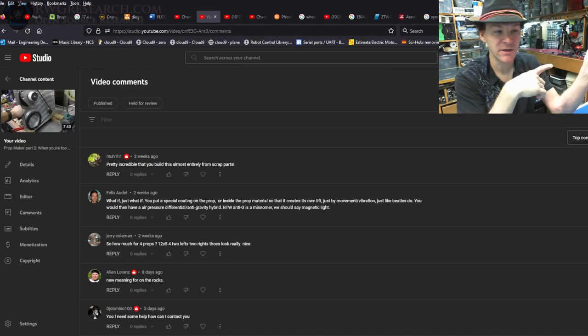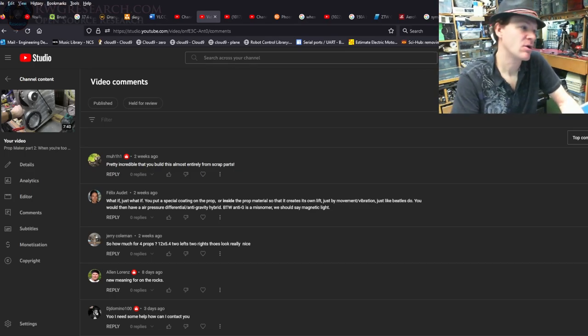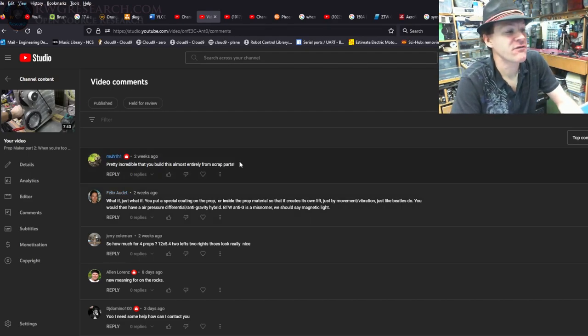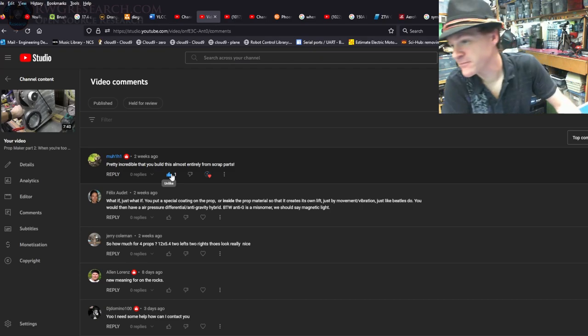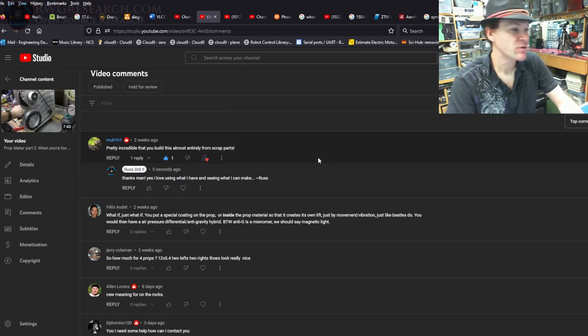I'm not going to read names because I'll mess them all up. First comment: 'Pretty incredible that you built this almost entirely from scrap parts.' Thanks for that — I'll say awesome. I'm figuring out my hotkeys for pause and record as I go, but I'll get used to it.